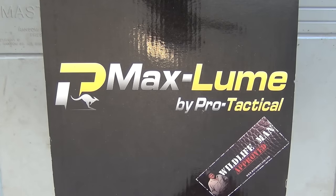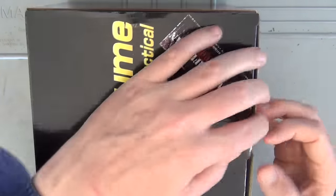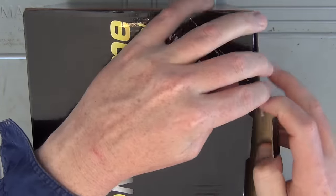Hey guys and welcome to Aussie Reviews. Today I'm checking out the ProTactical 15W LED Handheld Spotlight. The model number on this one is PT-HH15W-LED. It's still in the box — I thought I'd show you the unboxing so you can see for yourself what it comes with.